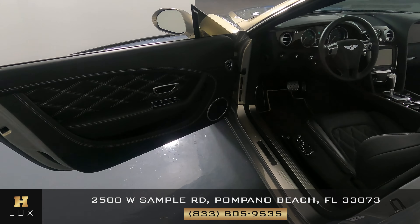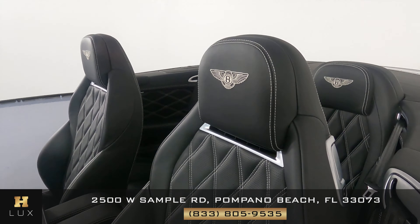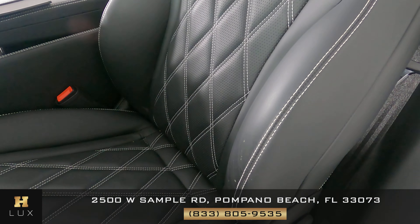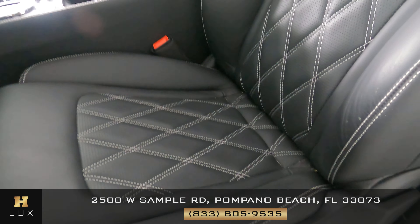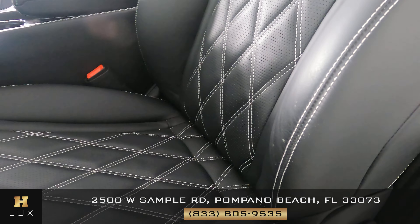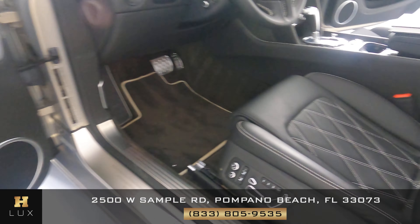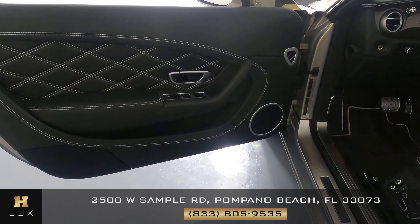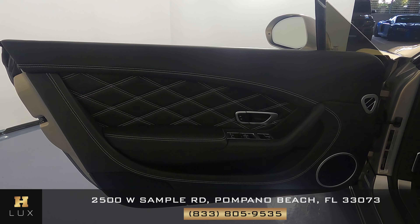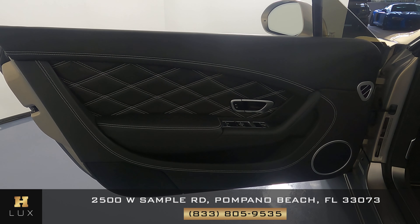Now we can move on to the interior. The first thing we're going to do is check out the seat — we want to see if there's any wear and tear or any other type of damage. The first thing I notice is just some wear and tear on the sides, as you can see right there. But other than that, this seat's in great condition. Now let's take a look at this door panel. We want to see if there's any wear and tear in the material and the leather. However, this door panel is in perfect condition.